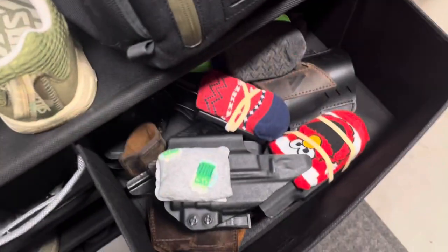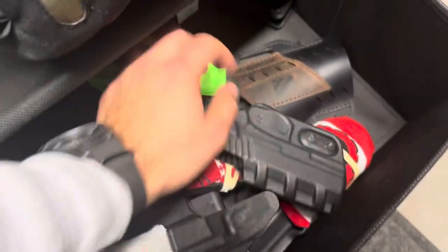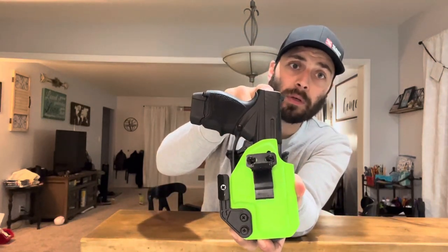I've owned quite a few holsters — DeSantis, Works, Versacarry, and my go-to is Vetter. I'm not paying $120 for a holster, so for $70 I've got the zombie green with the claw. I put the ulticlip on there. Typically I would go with the inch-and-a-half foam backing or whatever you want to call it. Again, this might be my greatest, best quality holster.